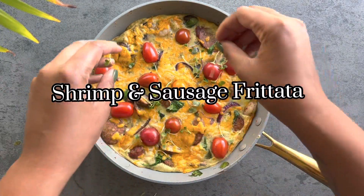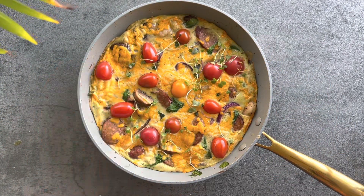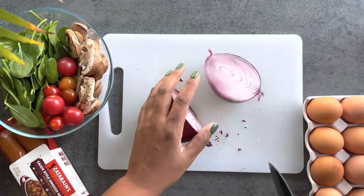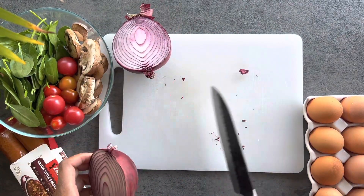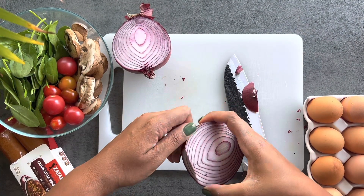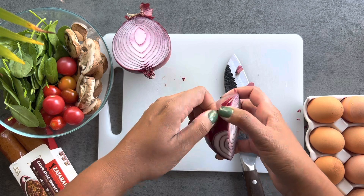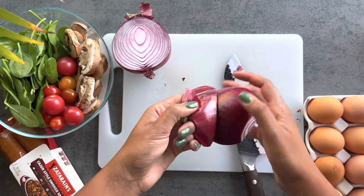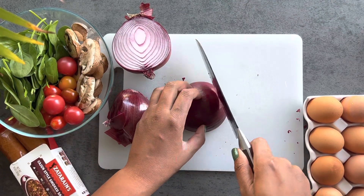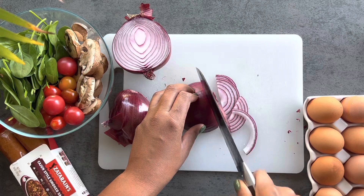Hi everyone and welcome to my YouTube channel. Today I am making a shrimp and sausage frittata. Thank you for joining me — this is a breakfast idea where I put my southern twist on an Italian recipe. A frittata is basically an egg omelet with added meats, vegetables, and cheese. It's more fried than scrambled, very easy, very versatile, and perfect for an everyday breakfast or a special occasion.